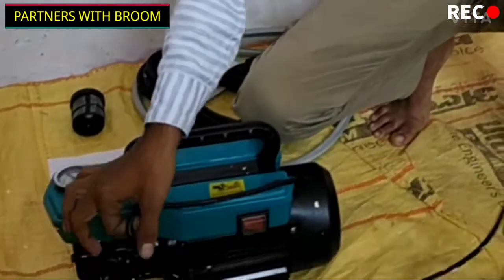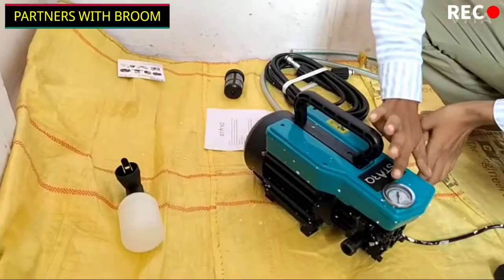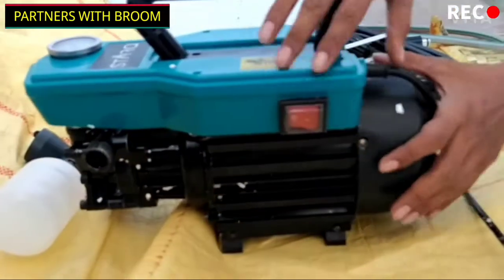This gun is very compact. This is a meter on/off switch — it is a very good switch. We will show more later on. The switch is easy to operate.